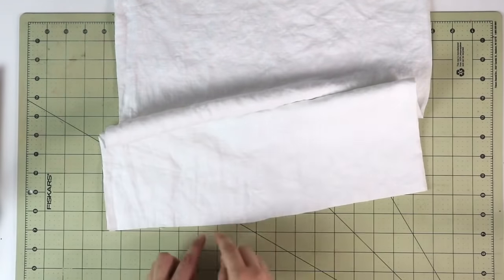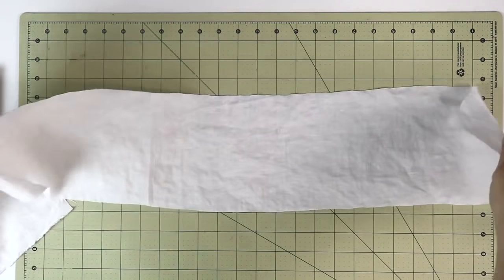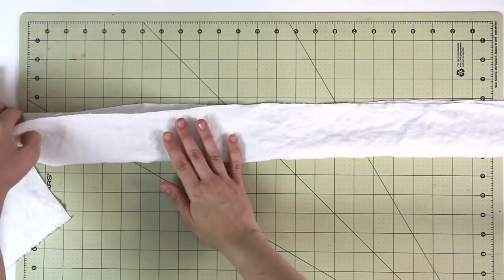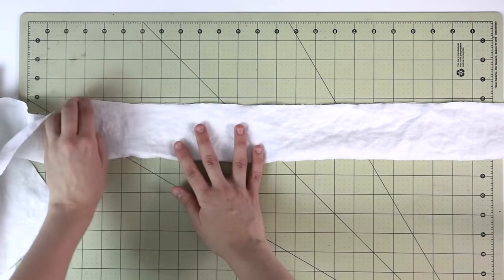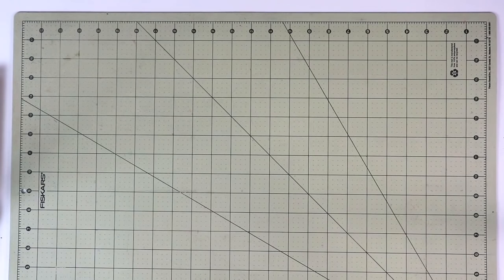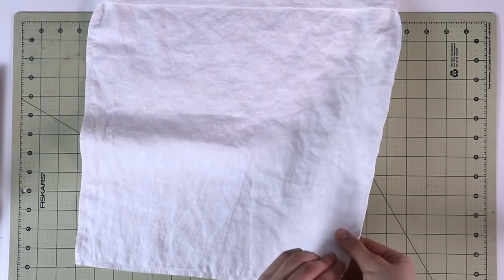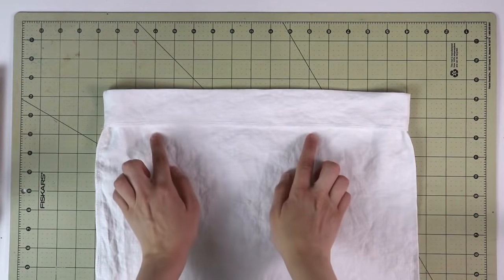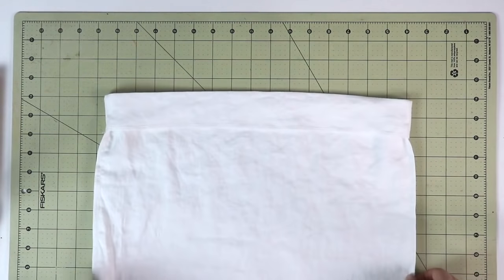For the straps, fold them in half and sew the long edges with a straight stitch first, then a serger or zigzag. Once the straps are sewn, turn them right side out. An optional step is to top stitch on both edges so the straps are really nice, secure and flat. For the tote body, I've also folded the top over two inches and pressed it — that will help us later when we attach the straps.